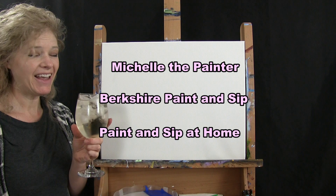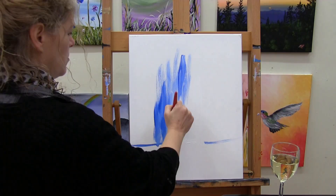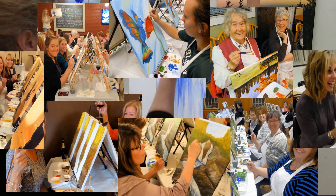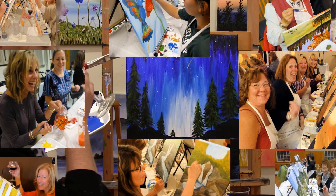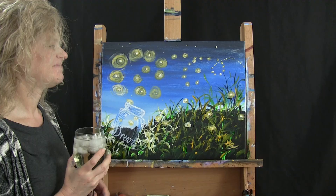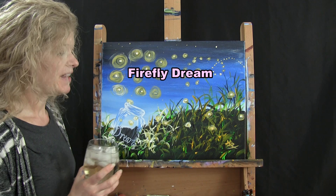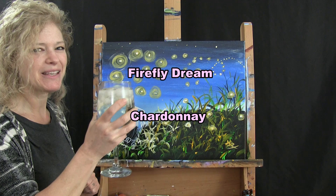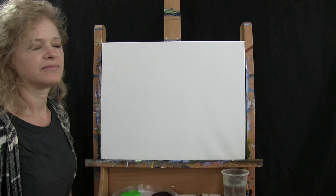Hi there, I'm Michelle the Painter from Berkshire Paint and Sip and this is Paint and Sip at Home. Today we're going to be painting Firefly Dream. I'm going to be sipping on a little bit of Chardonnay, but you can certainly sip on whatever you want — coffee, tea, juice, or soda. So let's get painting and let's get sipping.